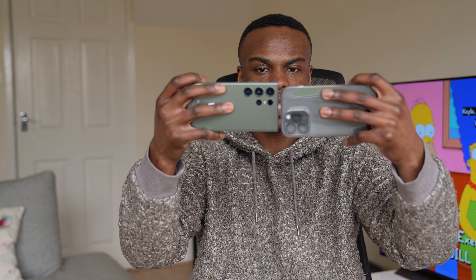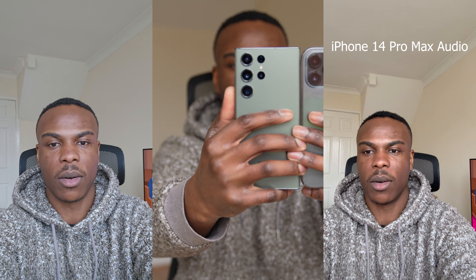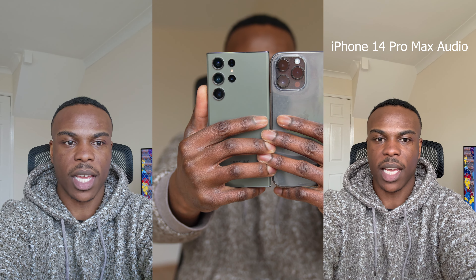So we're in video mode now on both devices. Let's start with the front of the camera and see. I am on the Galaxy S23 Ultra and the iPhone 14 Pro Max, using the front-facing camera to film myself. Let's see what it's like with the tracking — it looks good. You guys can be the judge of which camera looks better. The iPhone 14 Pro Max looks a lot better, with a lot more detail in the shot with the video.